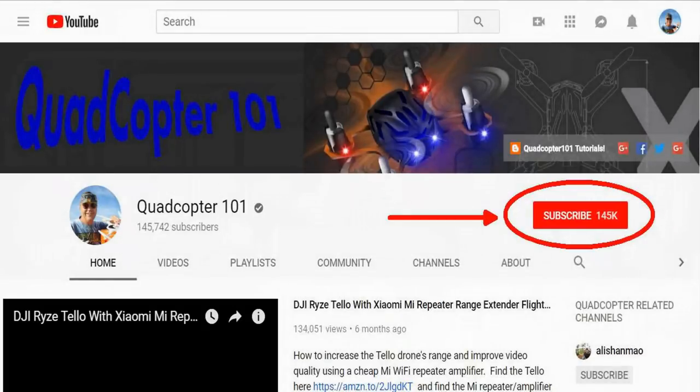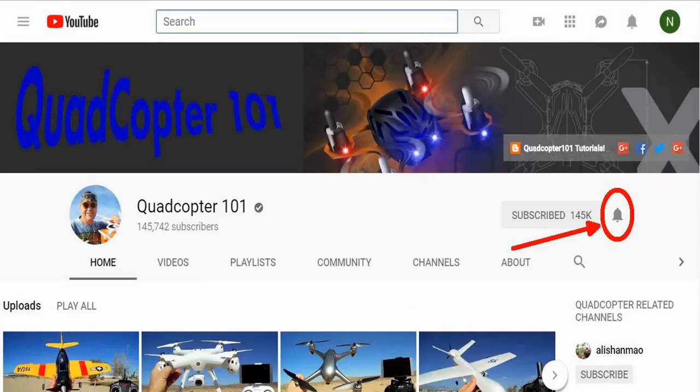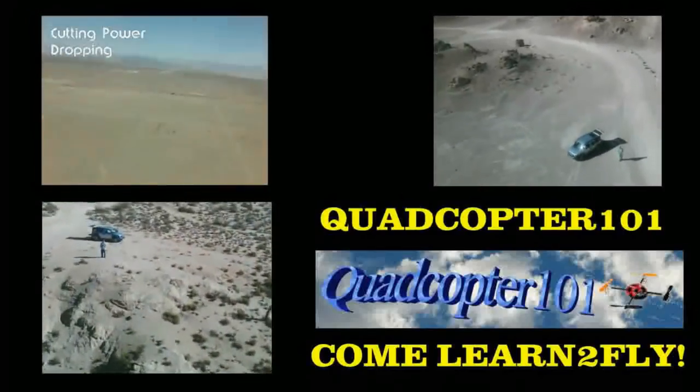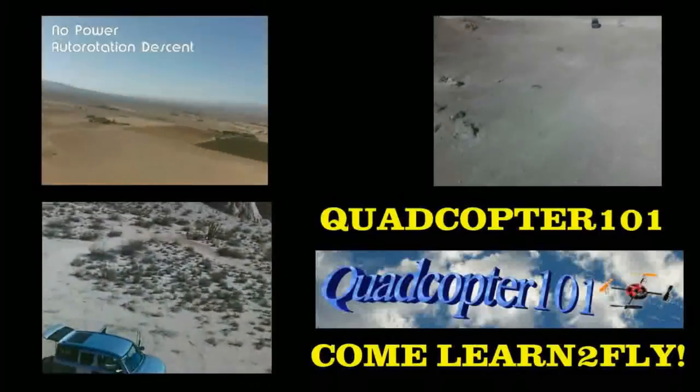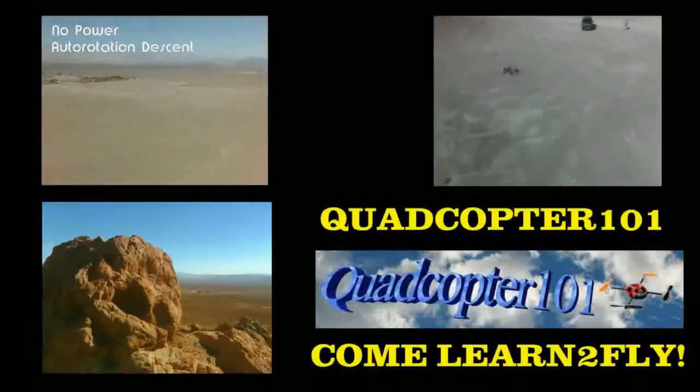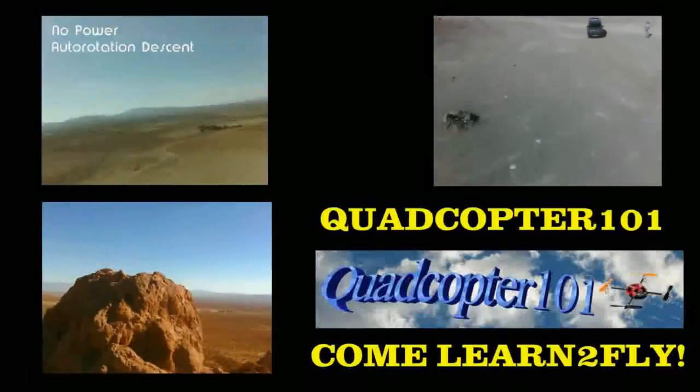Hey, QuadCopter101 here again. If you want to get your own shout-out in one of my future videos, make sure you subscribe to my channel. Go to my channel page, click subscribe, and also click the bell button next to the subscribe button — that way you get notified when I release a brand new video immediately and you get a chance to get that first shout-out. Give it a try!